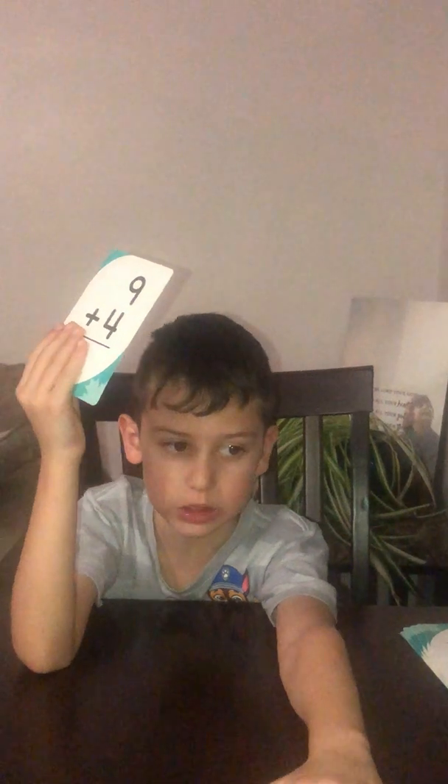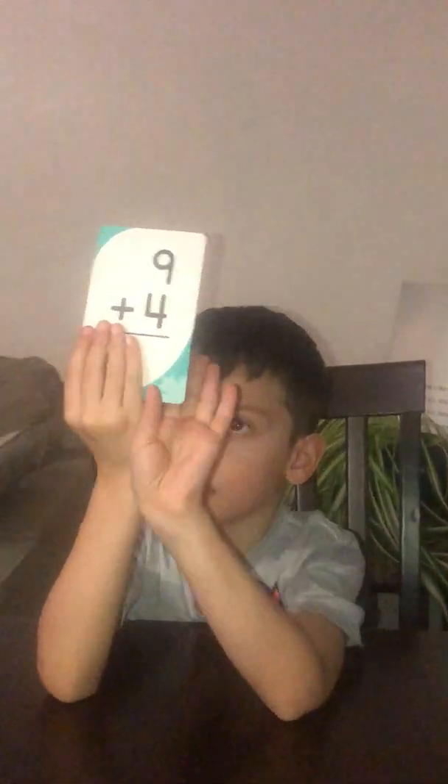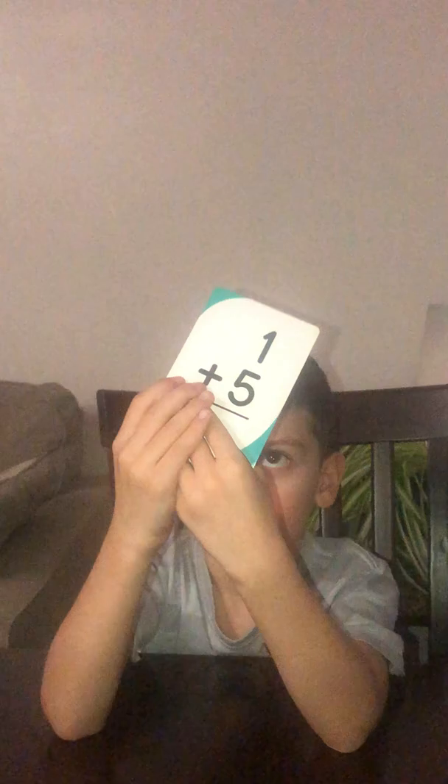Okay, I'll flip it over. What is 5 plus 1? Do you know? What is 5 plus 1? It is 6. You are correct. If you got it wrong, that means you have to learn it and you have to practice it.